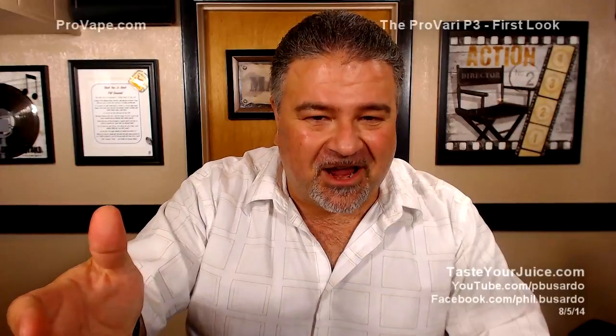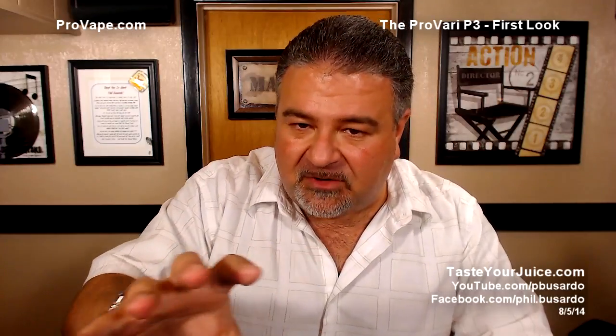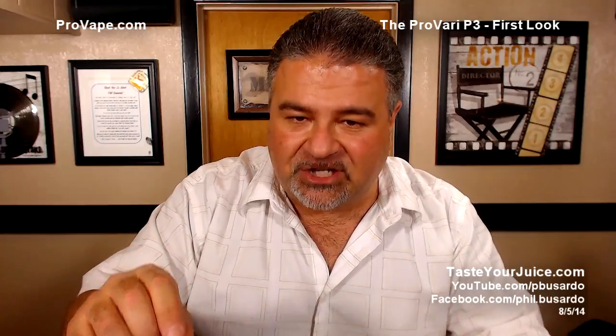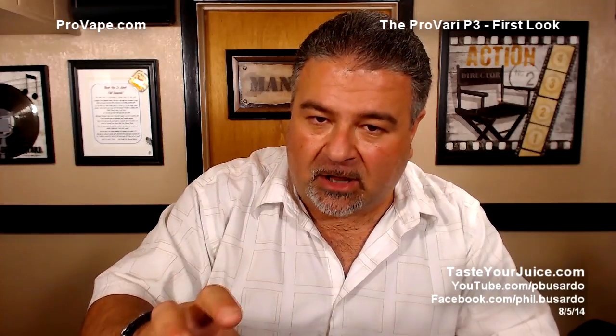Pretty sexy, right? I thought so. I also took a bunch of photos of the device, so we'll do a slideshow while I read — and I want to stress that I am reading — some information that ProVape wanted me to provide to you. Then we'll get out the other camera, take a close-up look at the device, talk about features, and show you some of the menu.